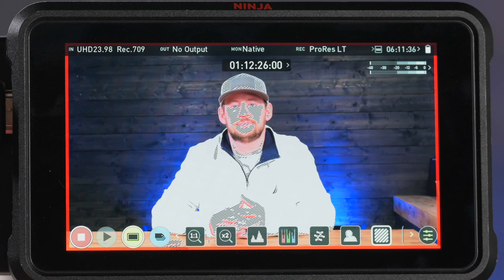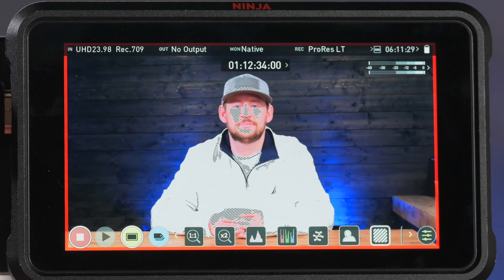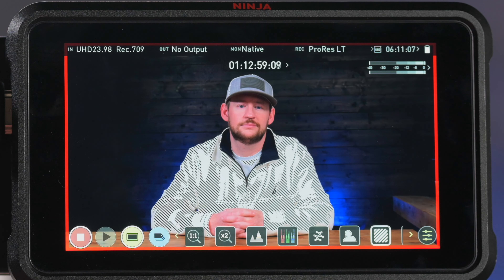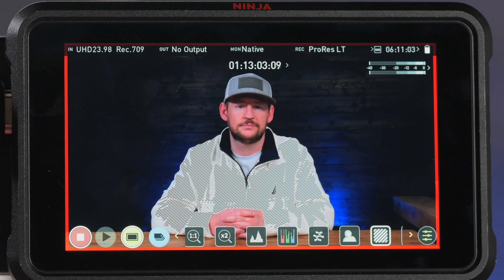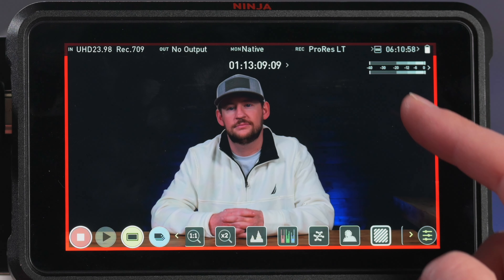His skin's already overexposed, so we're going to stop that down — just changing our shutter speed. We can change aperture or ISO if needed. We're starting to underexpose, but his sweater is actually looking quite nice and we're able to see the movement in that sweater. If we go all the way down to where the zebras really go away, we're pretty heavily underexposing the entire image.